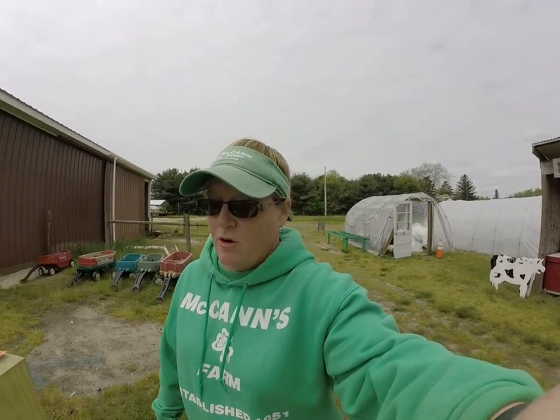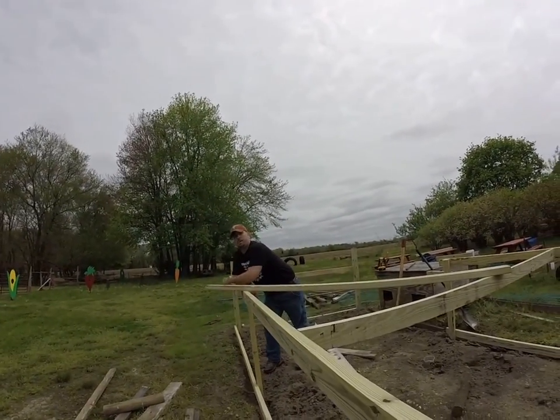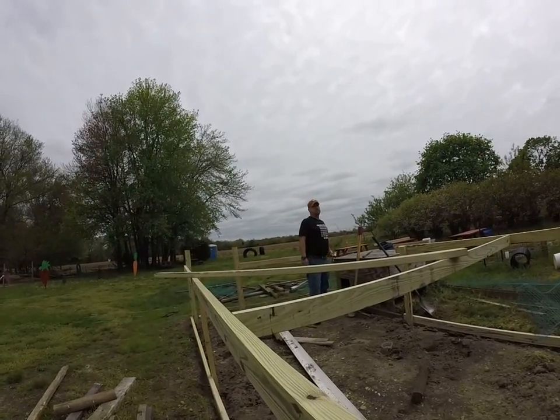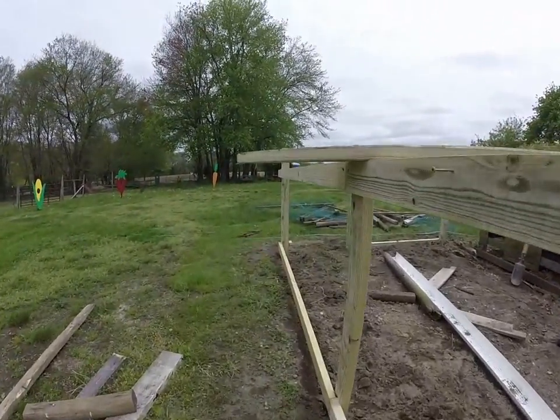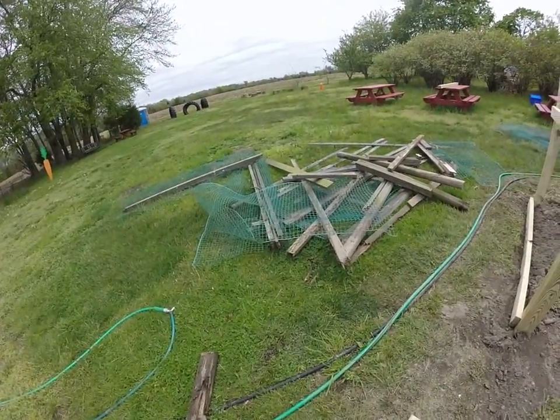Hello, welcome to McCann's farm. Today we're working on the chicken coop. My husband Mike has been out here since four o'clock this morning, so we're gonna go over and give him a hand. Although he's done all this by himself, he needs some help holding these cross boards. So how long have we had this chicken coop? Eight years. So we have eight years of old lumber that we will repurpose anything we can.